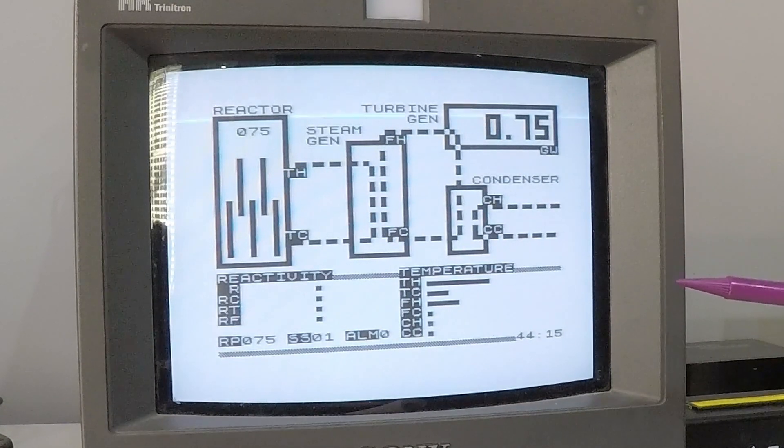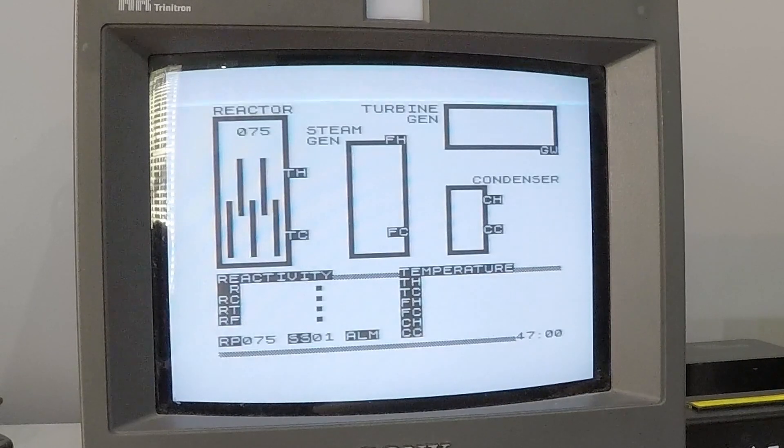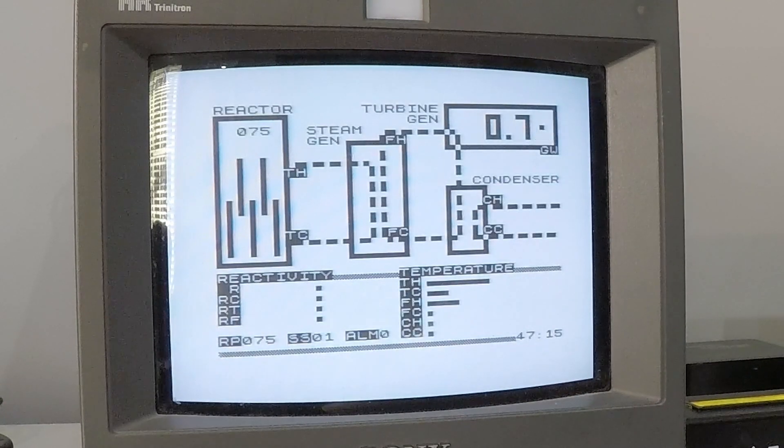In each loop there are pumps circulating the water. In our ZX-based model there are four pumps in the primary loop and two in each of the other loops - we'll see what happens when some of these fail later.